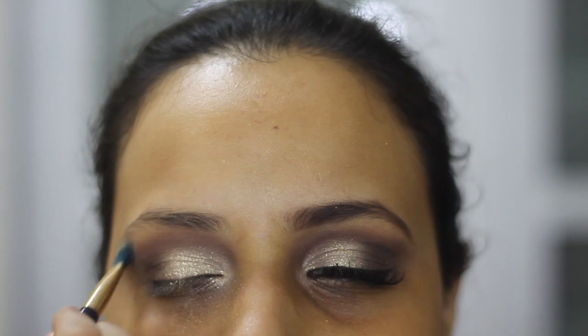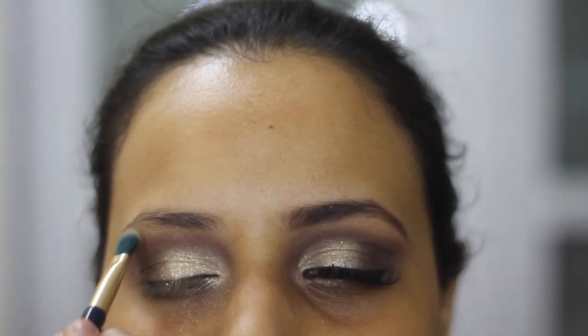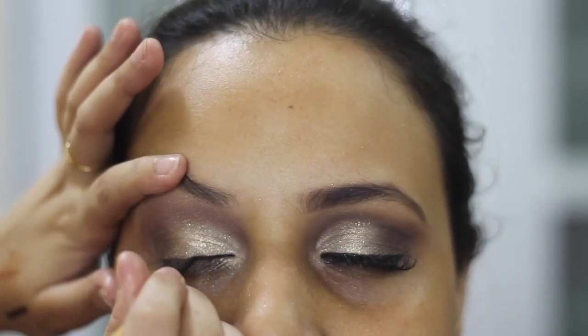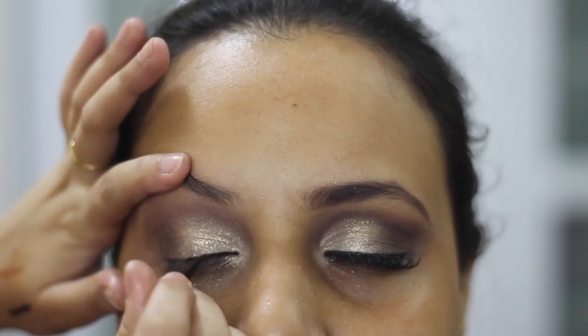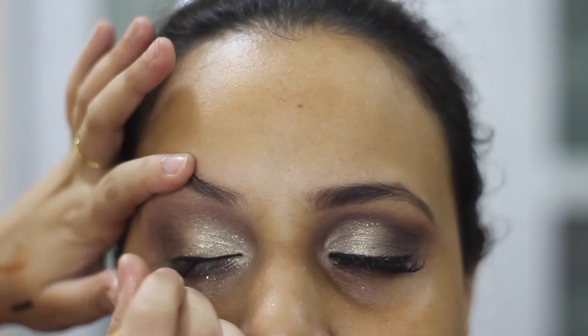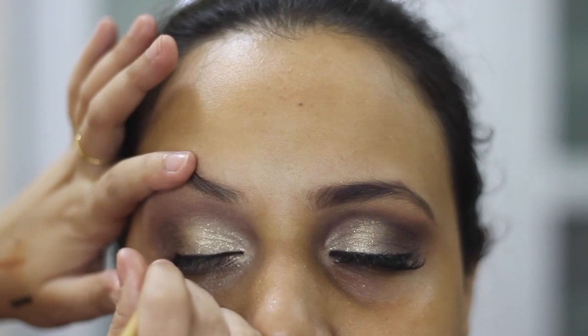Highlighting the brow bone with Prosecco Pop from the Becca palette. Now I'm drawing a very thin liner because if you draw too thick a liner on her eyes, you probably won't see anything else except the liner. Here I'm using the Victoria Gel Liner in black.